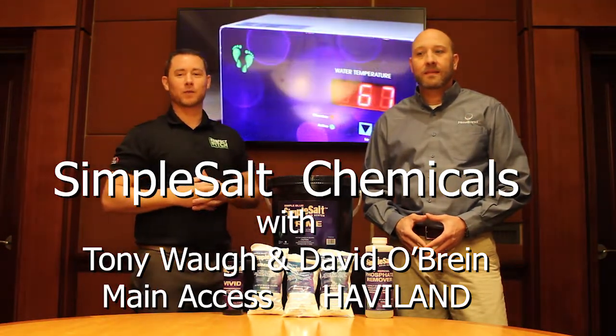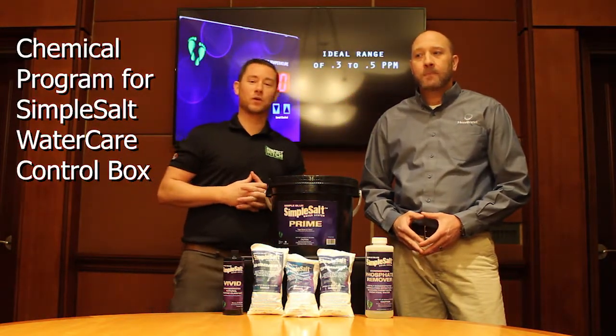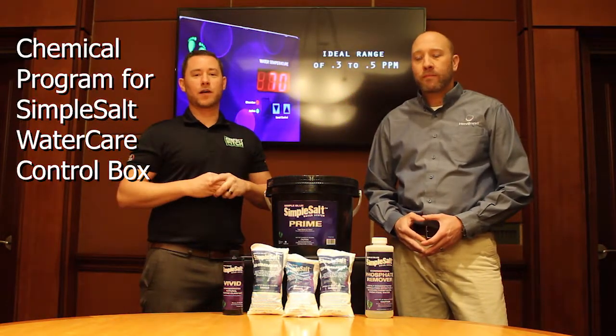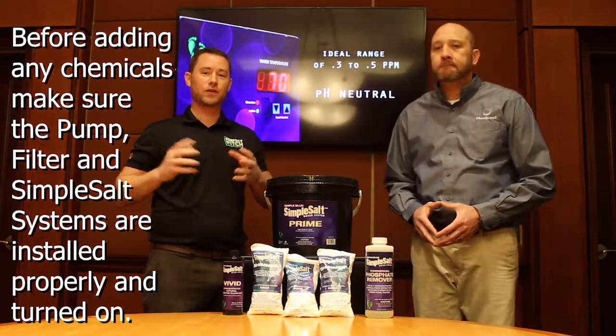Hi, I'm Tony Waugh again with Main Access and we're going to talk to you a little bit about the chemical program that goes along with the Simple Salt unit. The first thing that you're going to want to tell the customer is upon installation, they have the unit set up and everything's hooked up properly, the system's functioning properly.